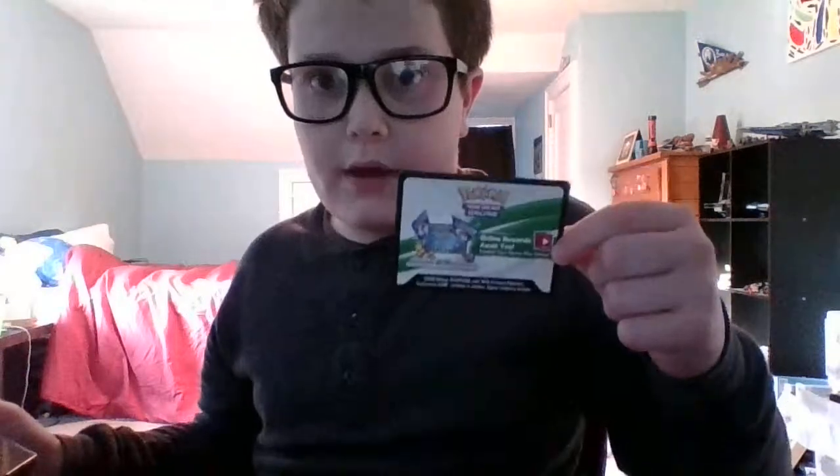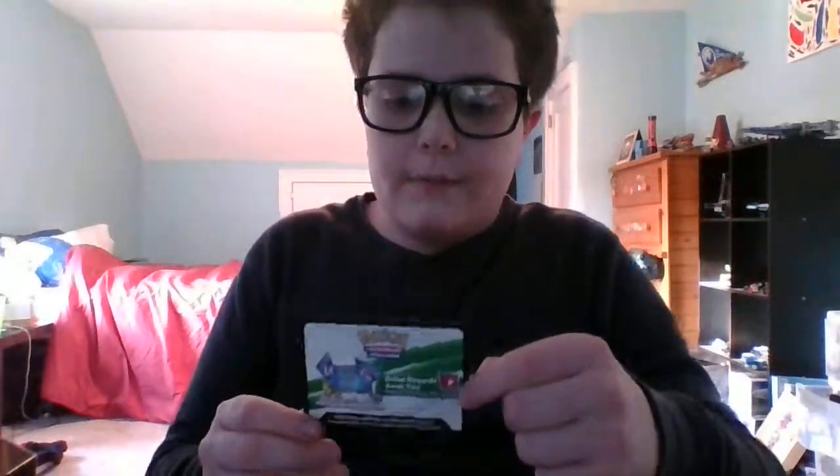We get a code card which I'm going to give away — I'll be doing a Pokemon code card giveaway and I'll explain the details later in the video and post a separate giveaway video too. And we get a silver Pikachu coin, pretty cool.